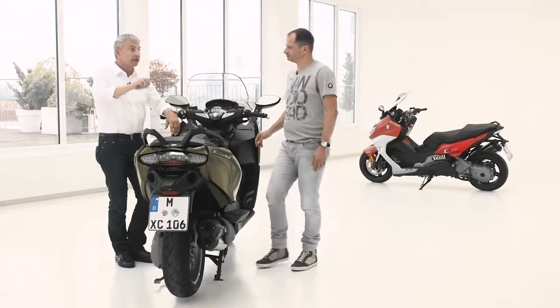We at BMW Motorrad are the very first ones to offer a system like this in the motorcycle market — we are the pioneers.